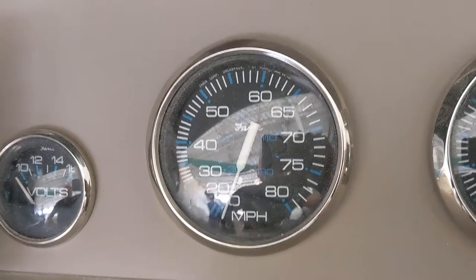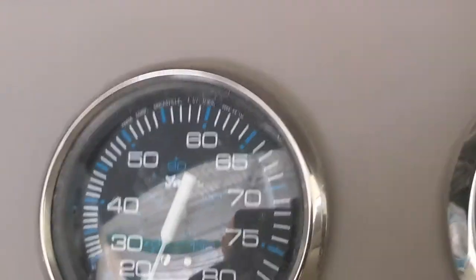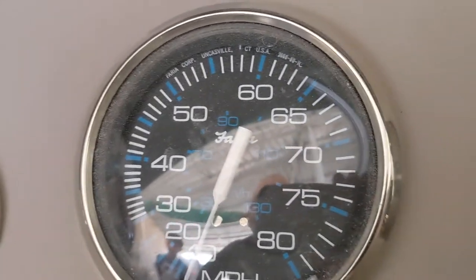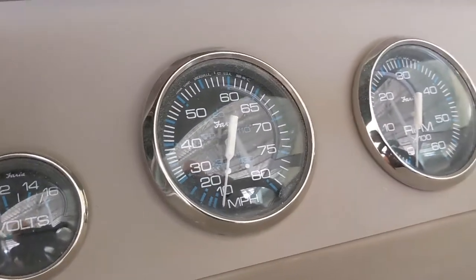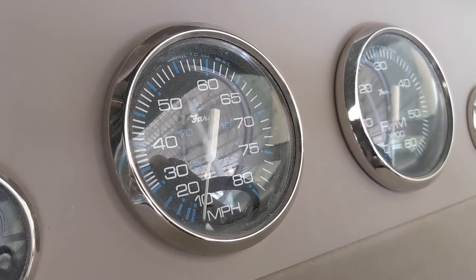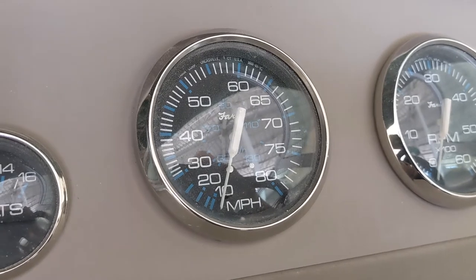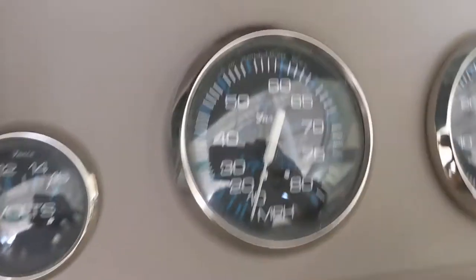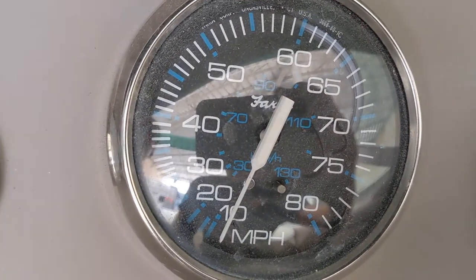People run into the same issue with boats that are a few years older — and some newer ones too. Your speedometer will stop functioning, only work over certain speeds, or be slow to respond. Most of these speedometers work with a sensor on the transom that senses water pressure and translates that into speed. Going just a few miles an hour, it doesn't even register.